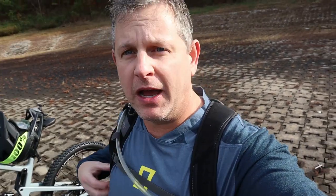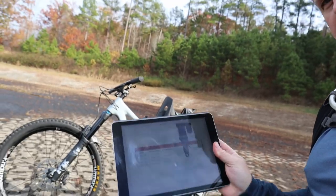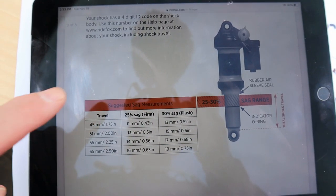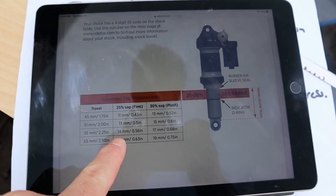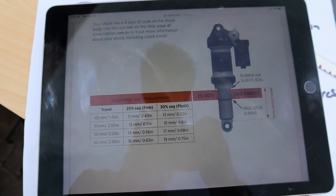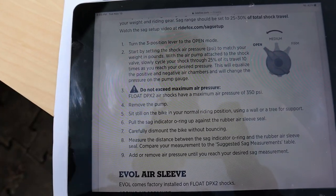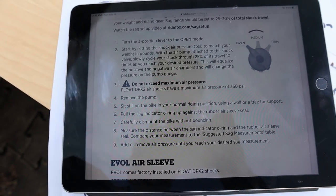I've put my hydration pack on and my 510 riding shoes. This Bronson has a 210 by 55 shock, so the stroke is 55 millimeters. On the Fox site for the DPX2 shock, with a 55 millimeter stroke, we're shooting for between 14 and 17 millimeters of sag. Fox recommends setting air pressure to your weight, and with all my gear I'm around 190 pounds.